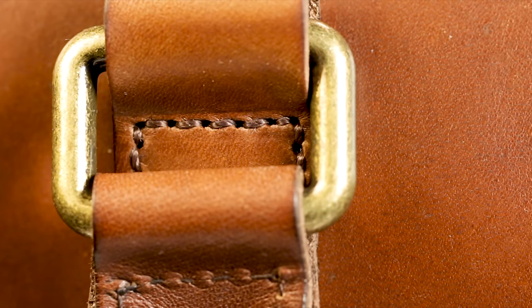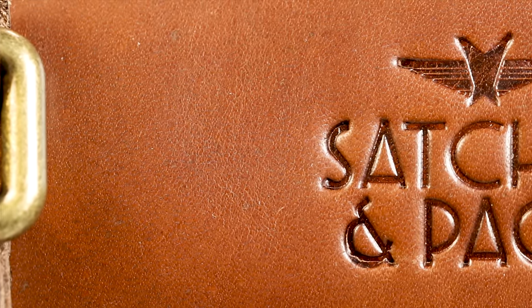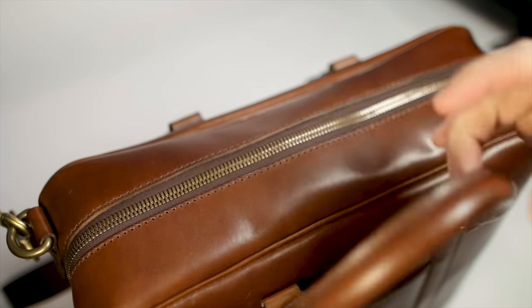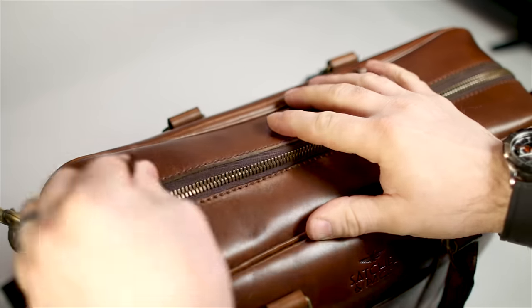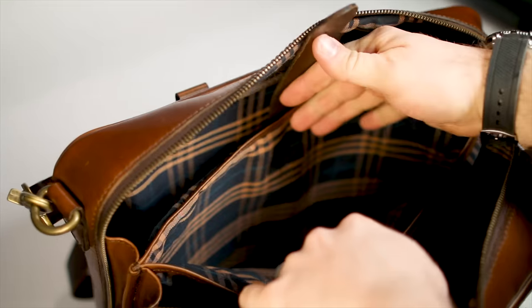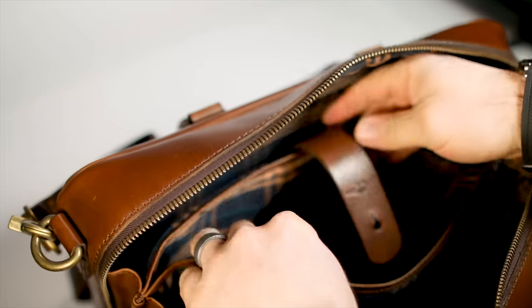Let's get the construction out of the way right off the bat. What we have here is full grain French cowhide, which is then sent to Italy where it is vegetable tanned and finished. It has YKK zippers throughout, solid brass hardware, and it uses polyester thread. The dimensions are 11 and a half inches high, 15 inches wide, and about four and a half inches deep. The weight completely empty is three and a half pounds. This is a full zipper design, which means the zipper goes around three quarters of the bag and it opens up like a clamshell — much different than your typical messenger bag or briefcase with a flap. It's a much more simple, streamlined, and elegant design.